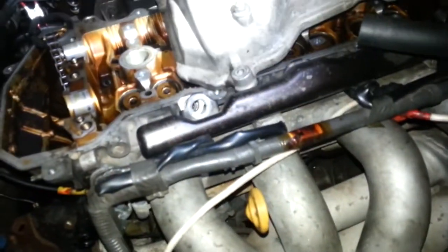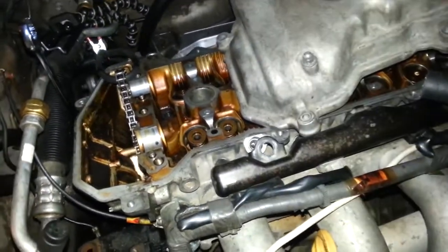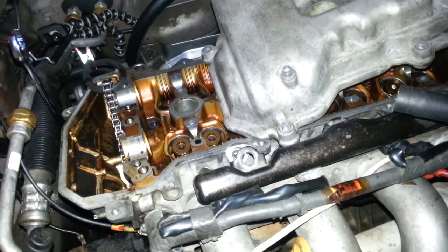And without a destroyed spark plug, I'm hoping with cylinder number two not coming up and down anymore, that we will have a saved top of an engine, because everything I've looked at so far is actually in really good shape.